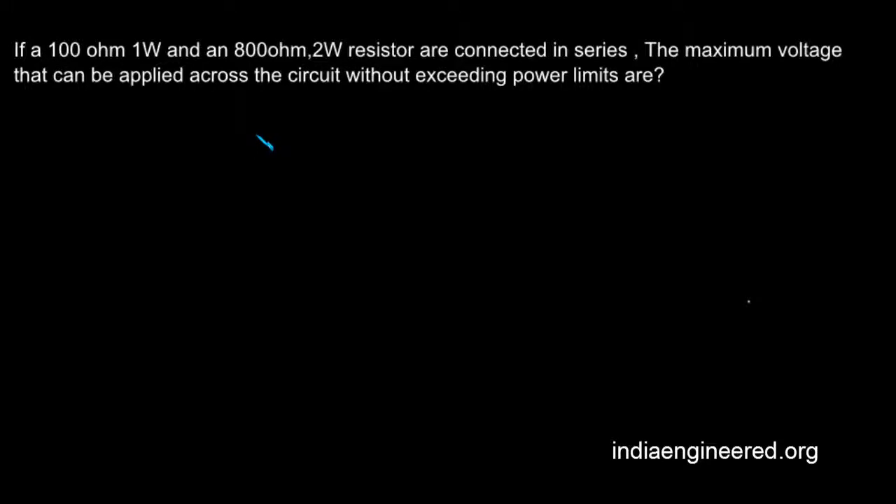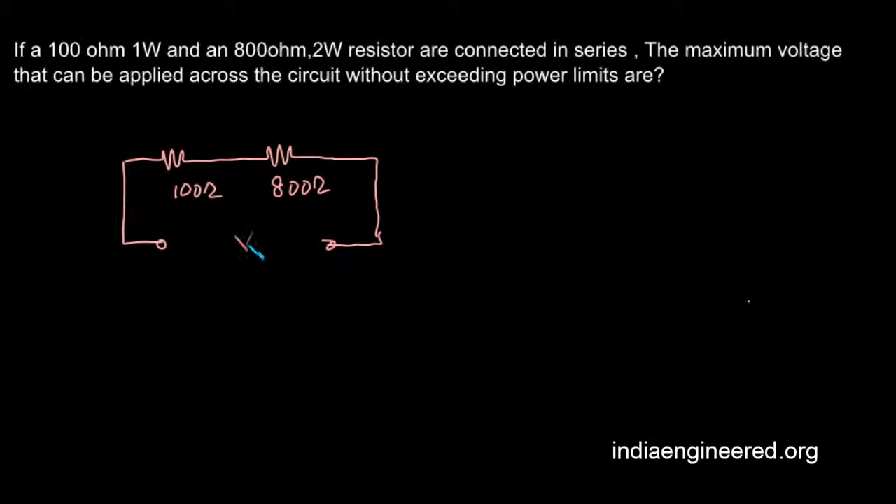In this question, it is given that a 100 ohm 1 watt and an 800 ohm 2 watt resistor are connected in series. We are asked to find out what is the maximum voltage that can be applied across these two resistors in series. We will draw the circuit diagram: we have a 100 ohm resistor in series with an 800 ohm resistor, and we have to find out what is V.